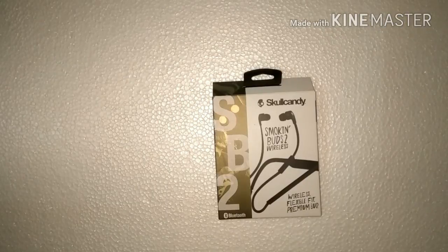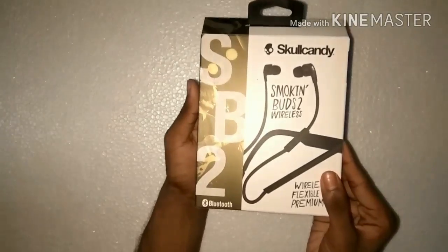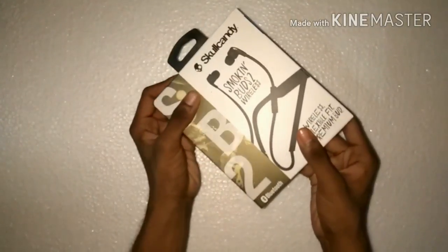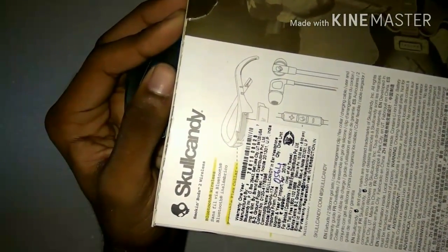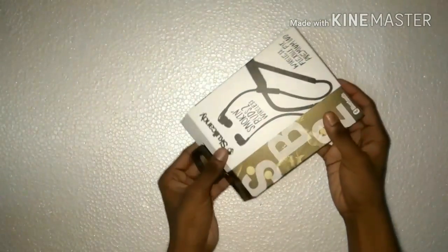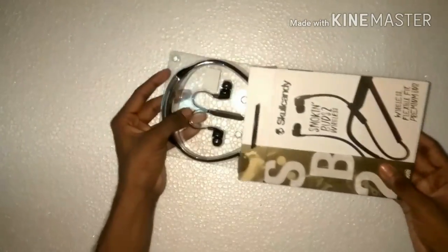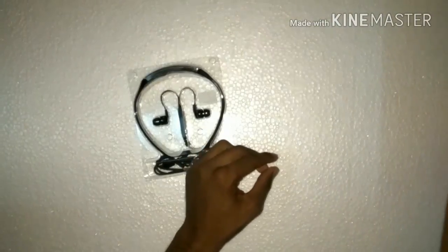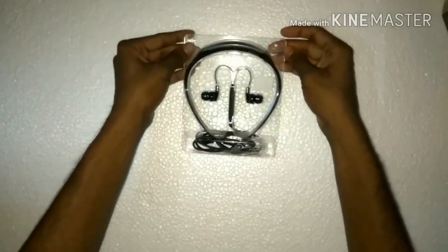This is the box — it says Smoking Buds 2 Wireless Edition. The box is pretty nice, it has a Bluetooth symbol at the bottom and the price quoted on the box is 4999. When we open the box, we get the earphones wrapped in a plastic shell that protects against damage.